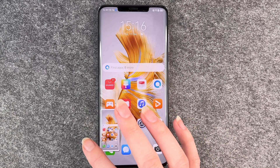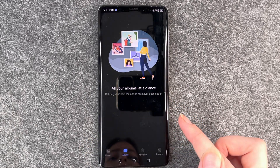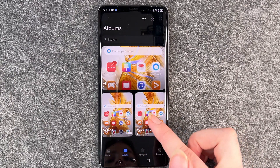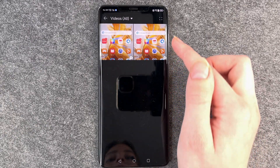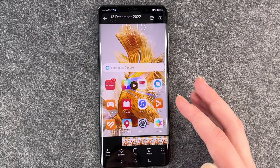Then you have a little notification here — you can click on it directly to view it, but you can also go to your gallery and then you have your videos there, and now you can view your recorded material.